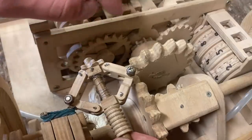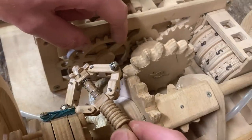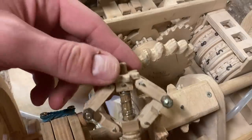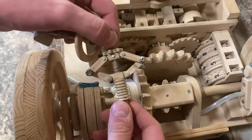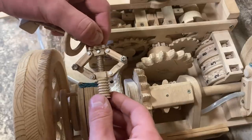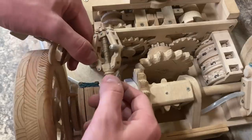To power the whole system, I'm using the same gear I used for the odometer, running it sideways this way, and turning this gear on the flyball governor. The whole concept is very simple, but finding a way to fit it inside such a tiny space was absolutely the hardest part.